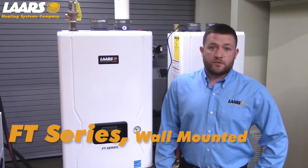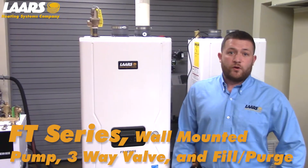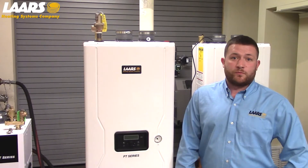Hi, my name is Mike Manos. This video is step-by-step instructions on how to properly remove your pump, your three-way valve, and properly purge the heat exchanger on an FT series combination boiler.